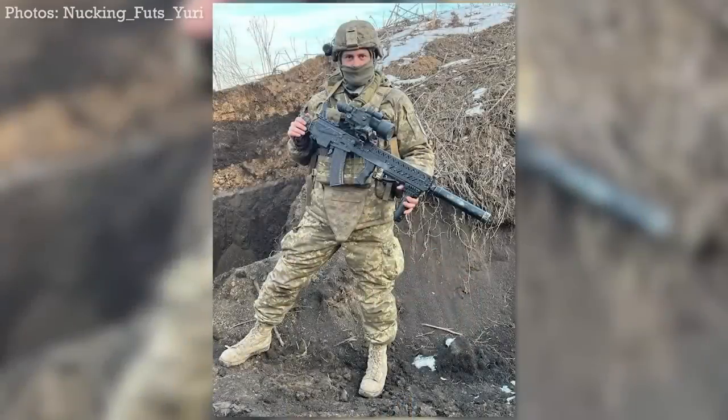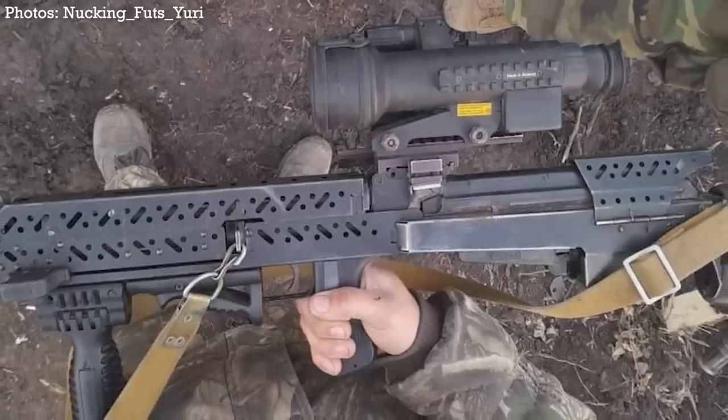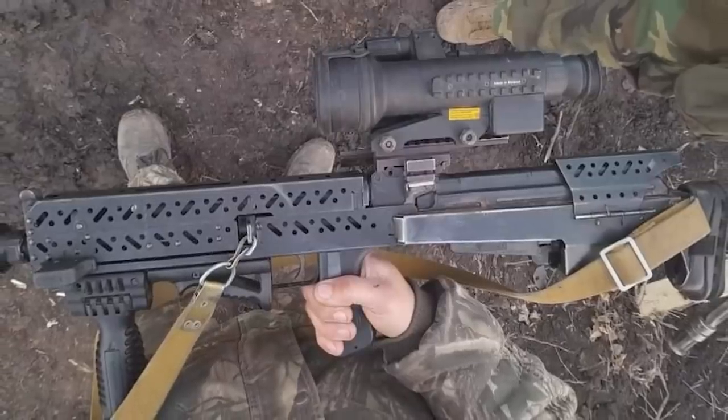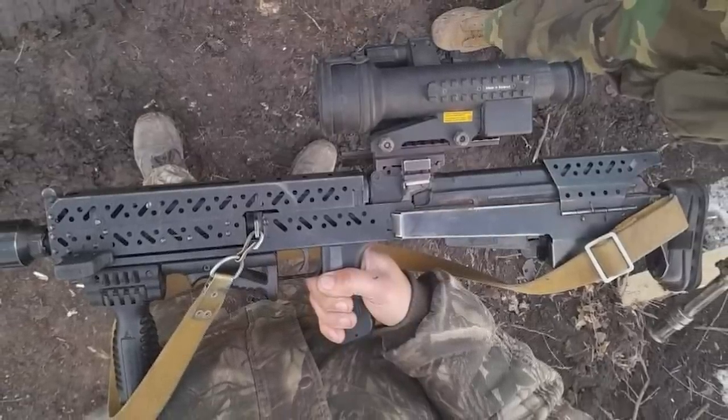Most recently, in early February, Yuri was kind enough to share some photos he took of a Ukrainian soldier's BS4, identifiable by the visible left side charging handle and safety on the pistol grip. The rifle was kitted out with a vertical foregrip, suppressor, a thermal optic, light laser module, and a red dot sight on a 45 degree mount. This is the first BS4 seen in photographs from in theater.